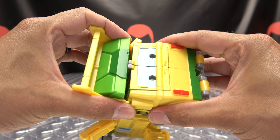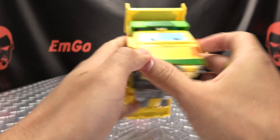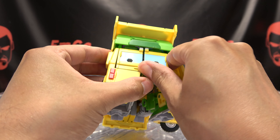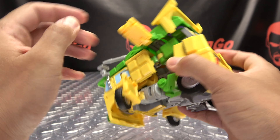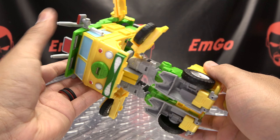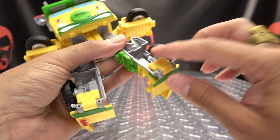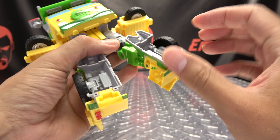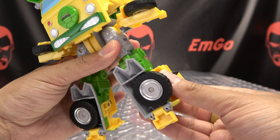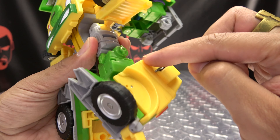Once you've done that, untab all this back here - it does help if you split the legs, it's a little bit easier to disengage all this. Then just bring this entire lower body assembly down, split the legs, bring down the heels, flip in these wheels, and then just rotate the foot down.